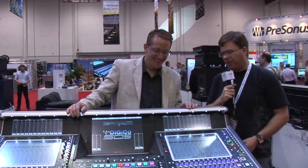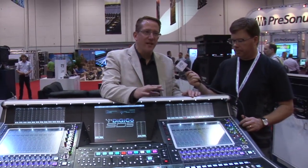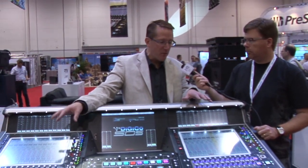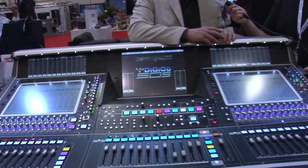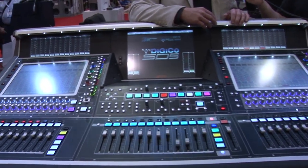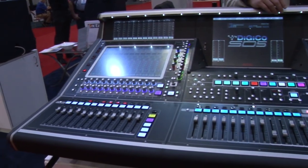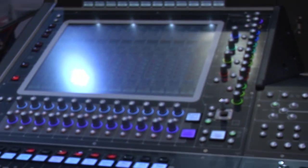Tell us some of the new features of the SD5. The SD5 is kind of a single-engine version of the SD7 — a little bit less inputs, a little less outputs. What's nice about the surface is you can have truly multiple users on the desk at one time. It'll do 124 inputs, you have a 24 by 24 matrix, two solo buses, plus 56 buses that could be used as mono or stereo aux sends or mono or stereo audio groups.